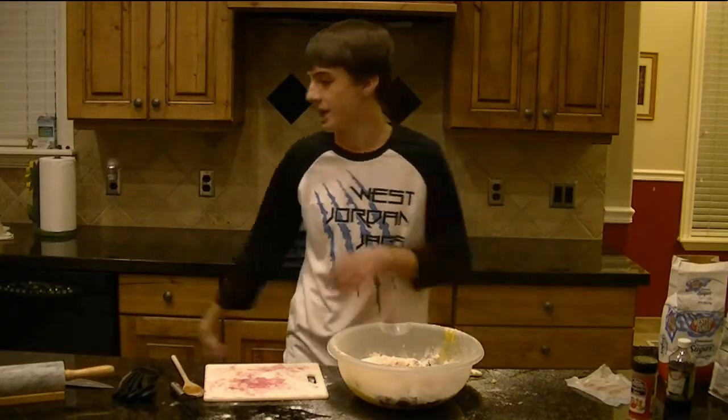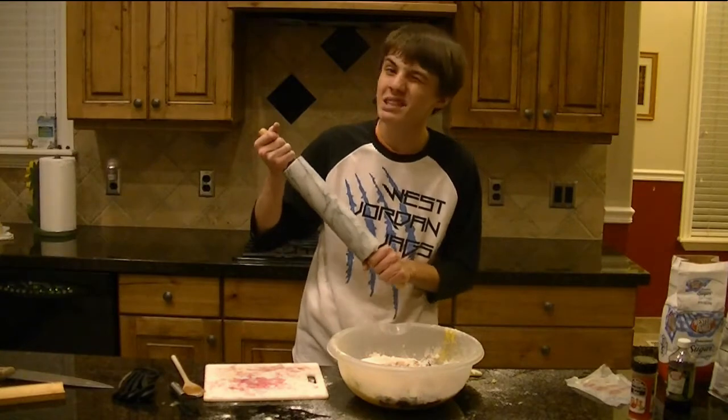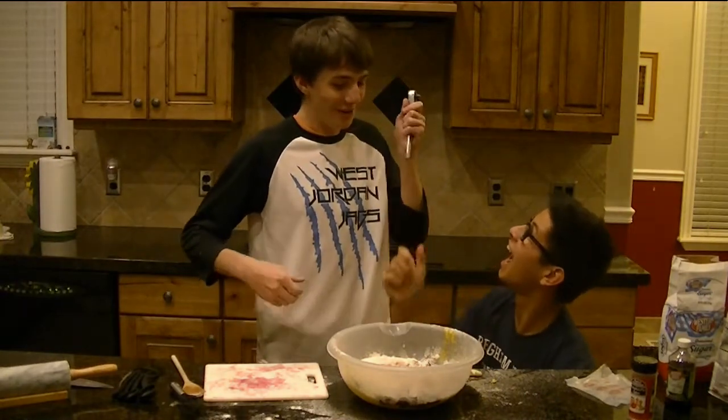Now we need something to mix this, and all I seem to have here is this granite rolling pin, which doesn't sound like a very smart idea. Oh! A ratchet. Thanks Taylorsville.